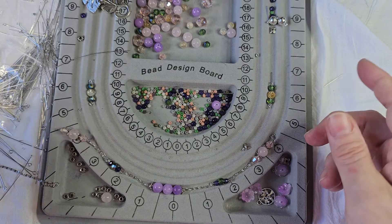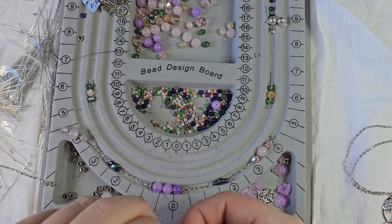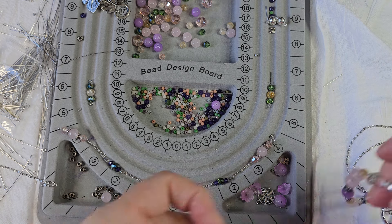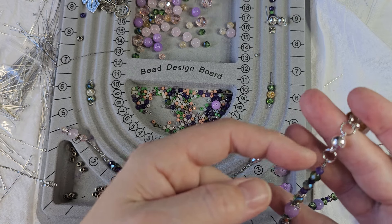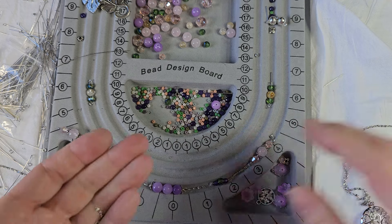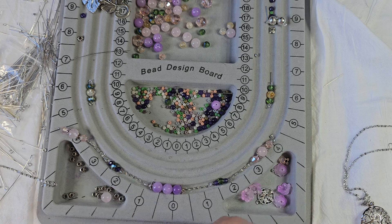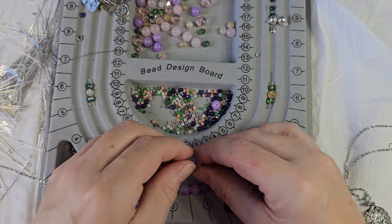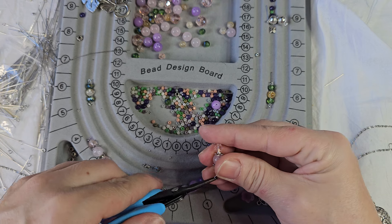I can make a five-tier necklace just by adding in more components. On this one I've got jump rings; if I wanted to, I could do lobster claw clips and add additional things to the lobster claw. So the possibilities are endless.